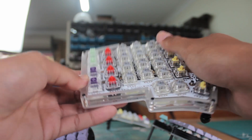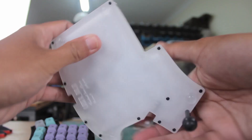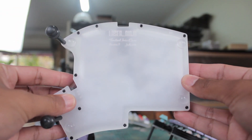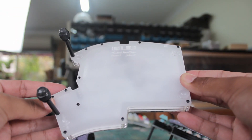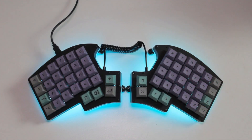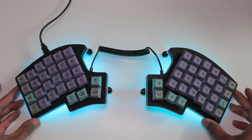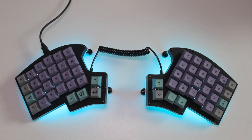So actually typing on it — it was, well, very very difficult for me. I don't really have the time or patience to actually give it a real good try over an extended period of time. So trying to adapt to this columnar stagger layout was too much for me. I already struggle quite a lot with ortholinear boards, so yeah.